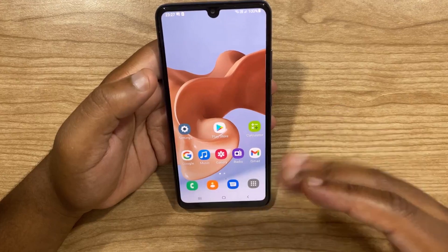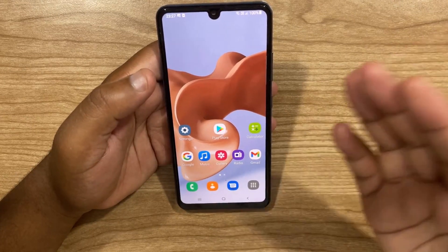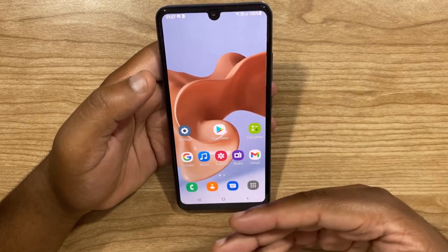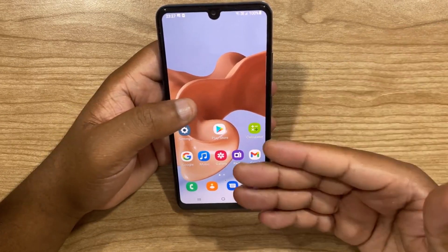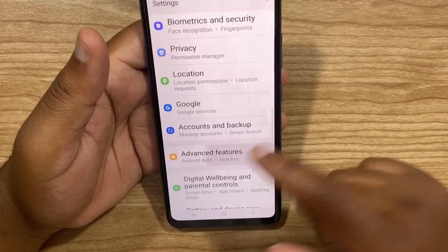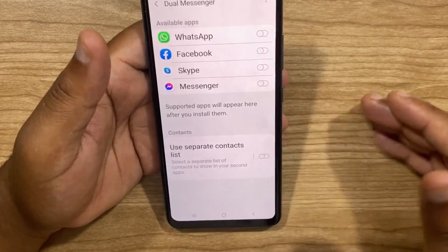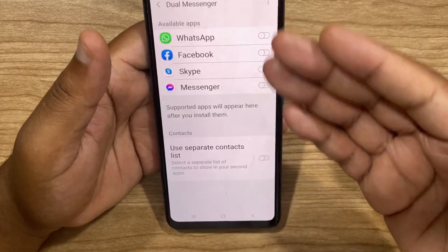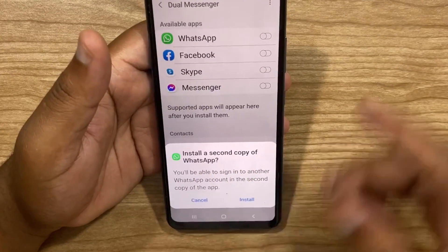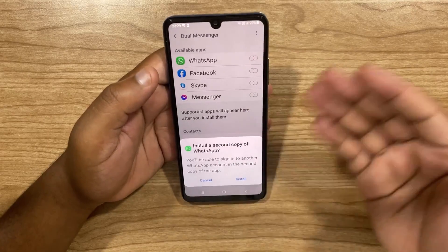The fifth tip is Dual Messenger. This feature has been around for a while and it basically allows you to make copies of eligible apps, for example WhatsApp or Facebook. This means you can use two different accounts with one app — for example, a personal account and one for work on the same phone. To get to it, click on Settings, then scroll down to Advanced Features, and scroll down towards the bottom where you'll find Dual Messenger. Select it and it will show a list of eligible apps — here I've got WhatsApp, Facebook, Skype and Messenger. If I toggle on WhatsApp, it will ask for confirmation to install the second copy. If I click Install, it will install the second copy and I can log in with my second account.